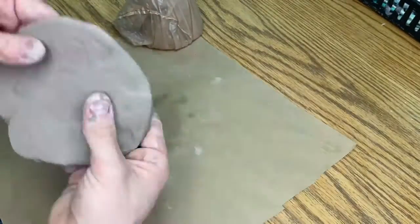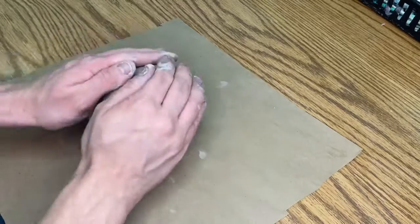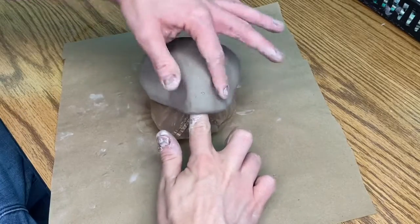Now the goal here is to flatten it out about the thickness of your finger, and then you're going to place it on top of your cup. Give us a thumbs up once you've done that.